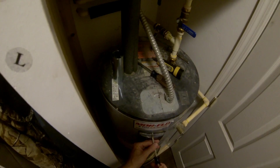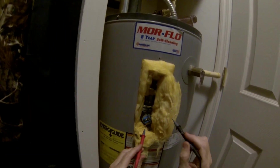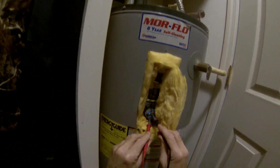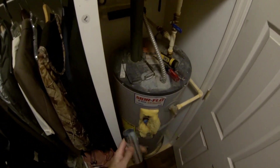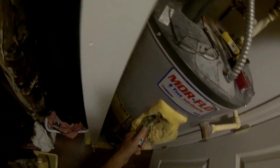Next I'm going to start on the top element. I'm taking the top cover off — got it off. This is the top element. I just want to check the voltage across here to make sure it's off, and it is. So I can take these wires off and then pull this element out using this special element wrench.